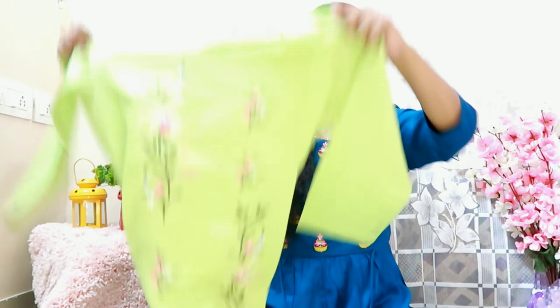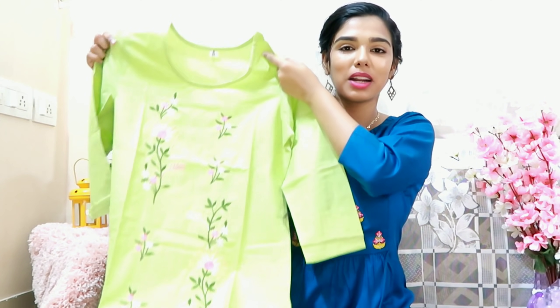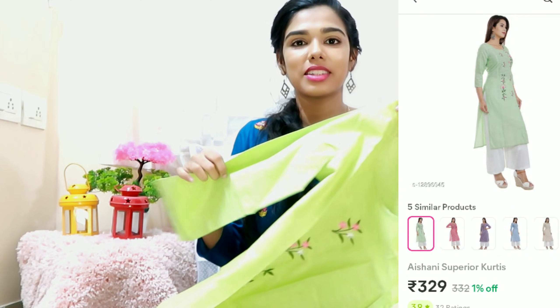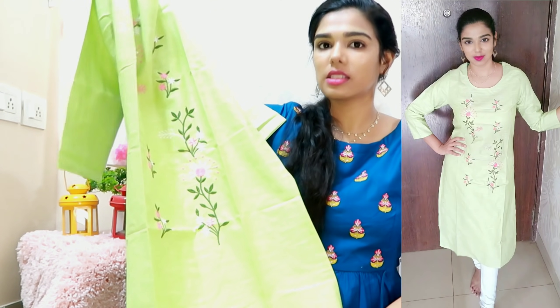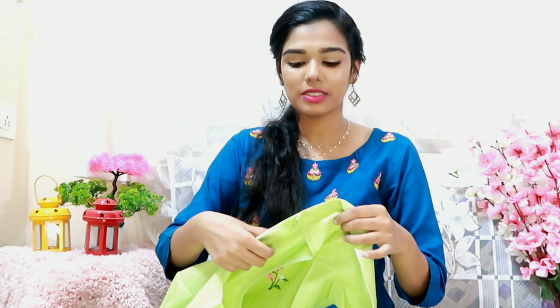It has a speciality — it is a very affordable price. The exact price is on the screen. This is a color — it is super light green, very light. Look at the flower work and the length. It is very professional and very classic. It is three-fourth hand, transparent, with a very thick material.